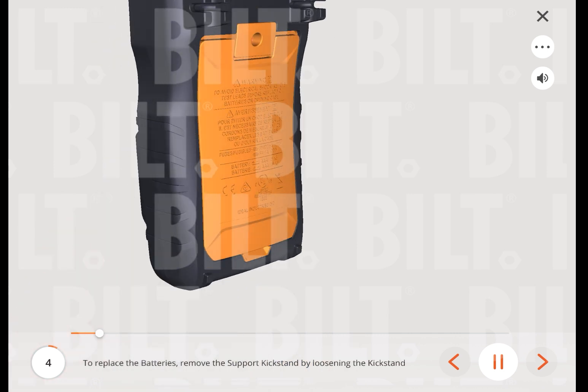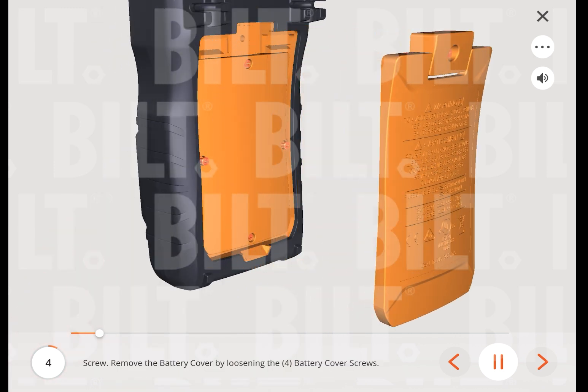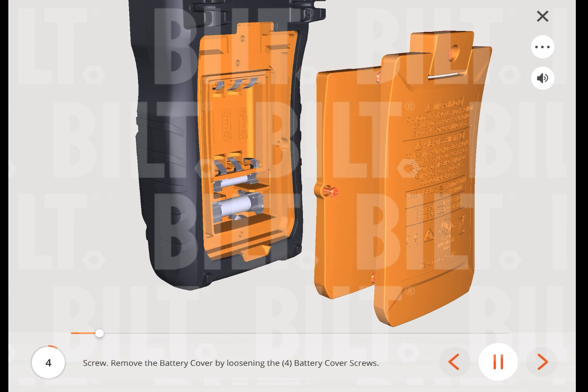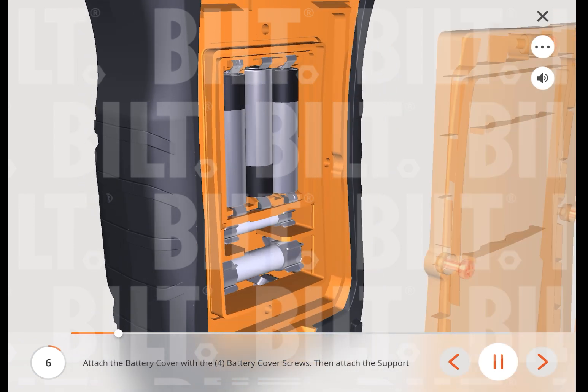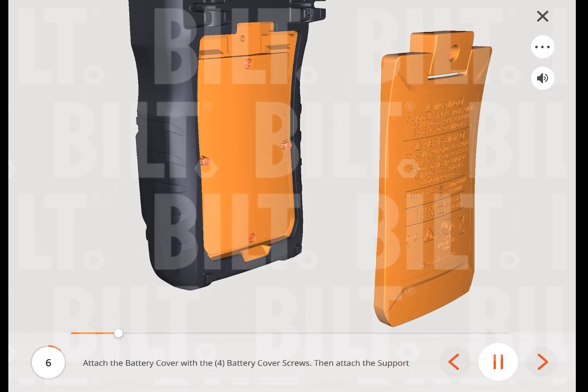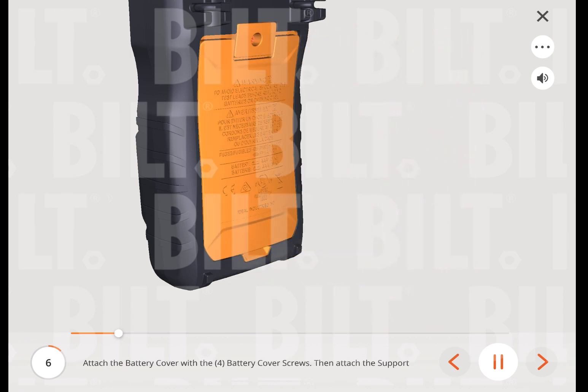To replace the batteries, remove the support kickstand by loosening the kickstand screw. Remove the battery cover by loosening the four battery cover screws. Insert three triple-A batteries. Attach the battery cover with the four battery cover screws, then attach the support kickstand with one kickstand screw.